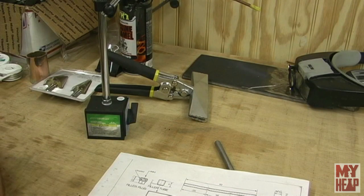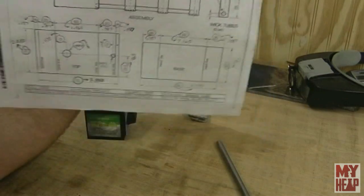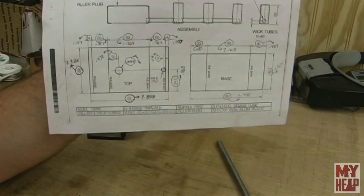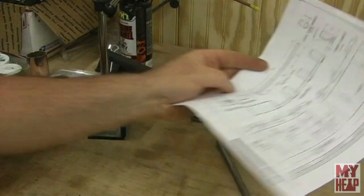Hey guys, Joe Hildreth here from My Heap. We're continuing on with the Kenneth Wells stationary engine build. I've learned a few things I want to share with folks before we get started. The next part to do is the fuel tank, the supply pipe, and the wick tubes. I'll cover that in just a minute, but before that I want to talk about a couple things real quick.